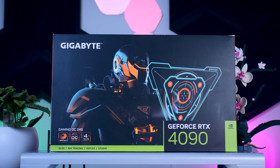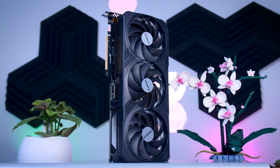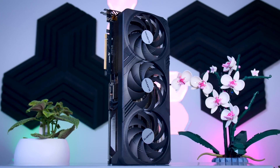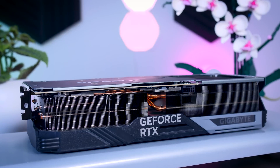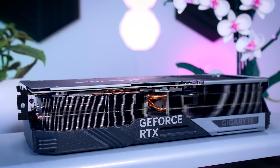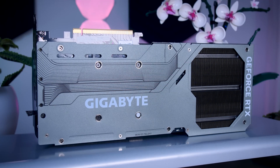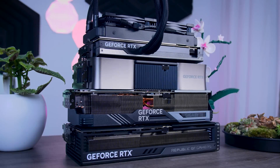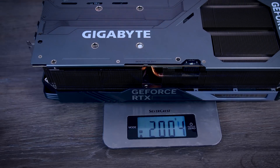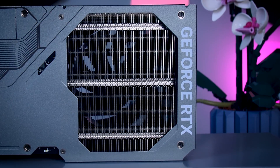Even though this Gaming OC from Gigabyte is supposed to be one of the cheaper 4090 graphics cards, it is still an absolutely massive card. It is 34 centimeters long, 15 centimeters deep, and about 7.5 centimeters thick. So you will need to make sure to check the specs of your case, or grab a measuring tape to make sure it will fit. It is bigger than the Founders Edition, but it is also 200 grams lighter, standing at just over 2 kilos.